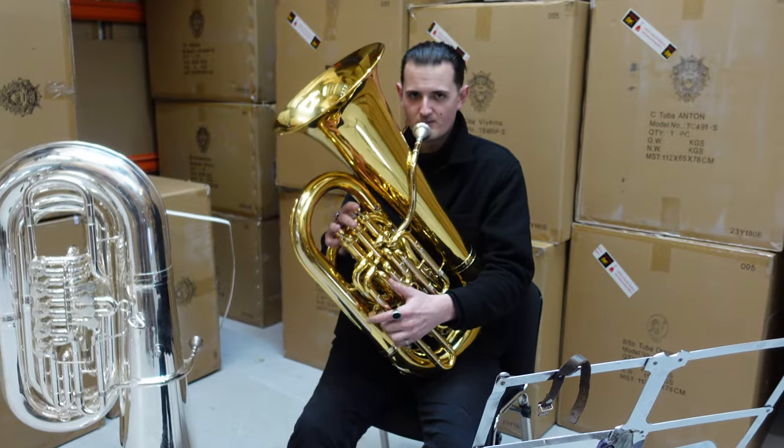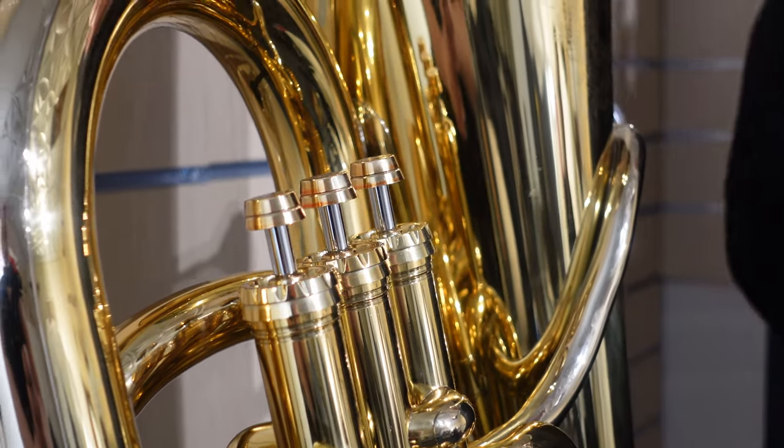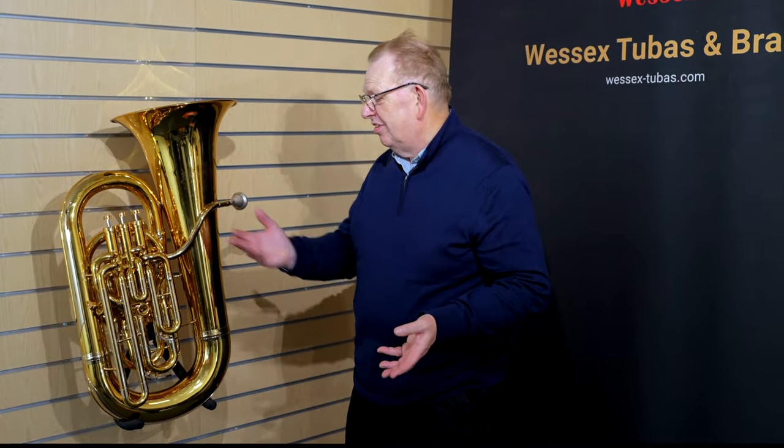The British F tuba was used in British orchestras right from the beginning when tubas first started being used in the 19th century, right up until I think the last one was used in the 1980s. It's got a very special sound, different from German or American F tubas — it's a really lyrical instrument with a singing voice. Tuba players in British orchestras in the early 20th century tended to be ex-military band euphonium players, so this was just one step up from playing the euphonium.